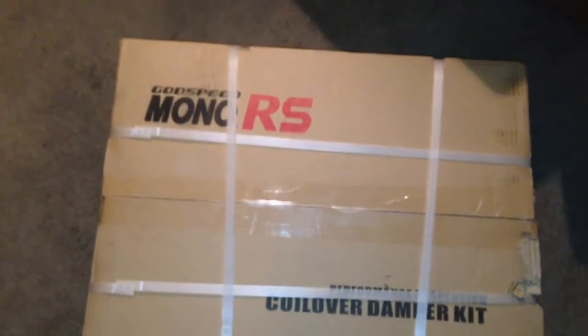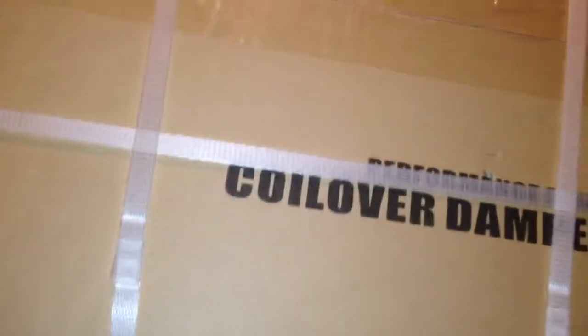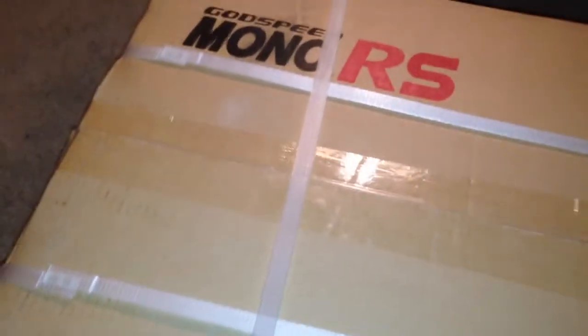I already went ahead and opened up the box — there's a ton of bubble wrap in there. Now I know this is different from what I normally post on this channel, but I was thinking I'd just go ahead and show you guys what I got today. Let's go ahead and open these up — I'm just going to show you guys these. This is going on a build I'm doing, it's a Sill 80.